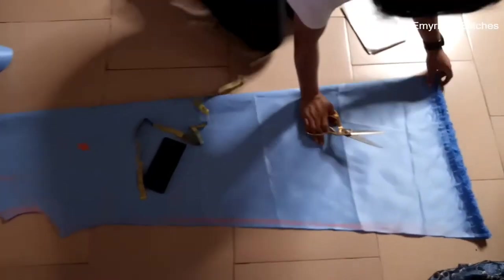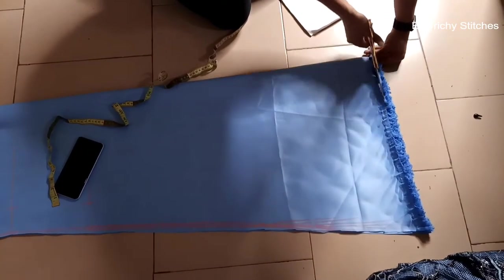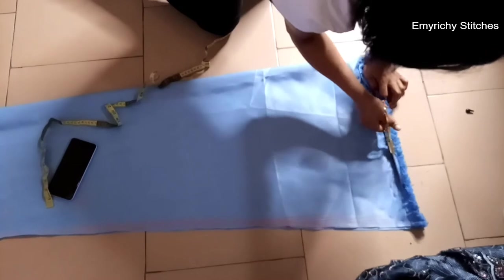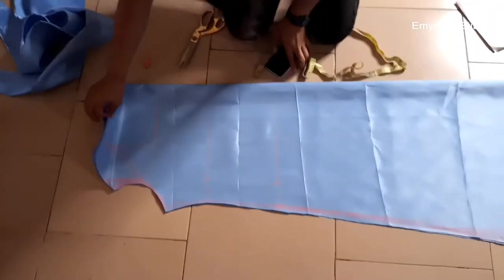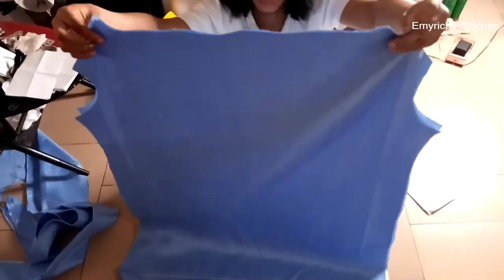I'm going to cut this out too. So I'm going to use this inner to cut the main fabric — this is for the inner — and I'm going to use this to form out the main fabric.